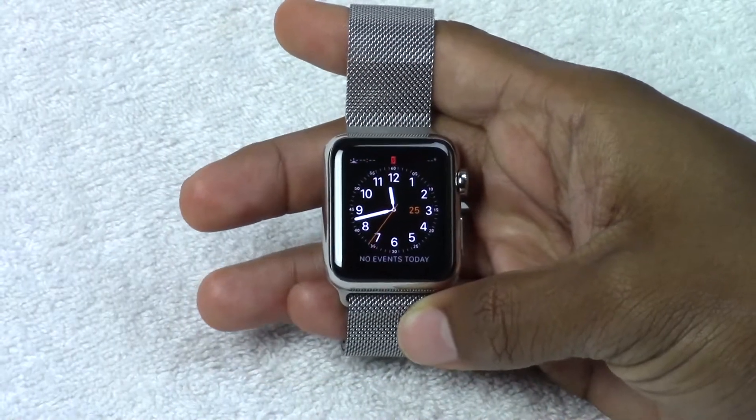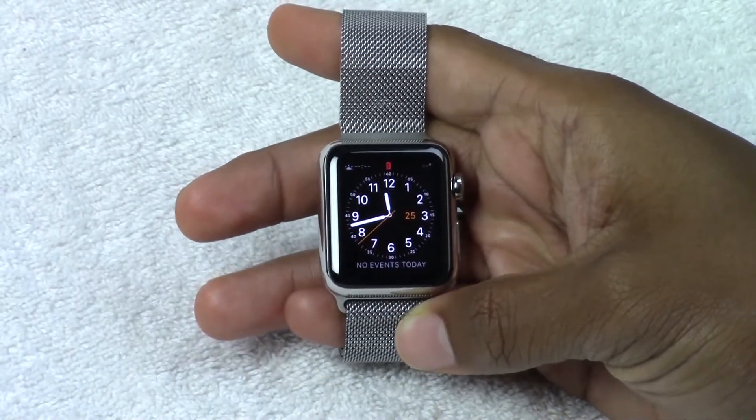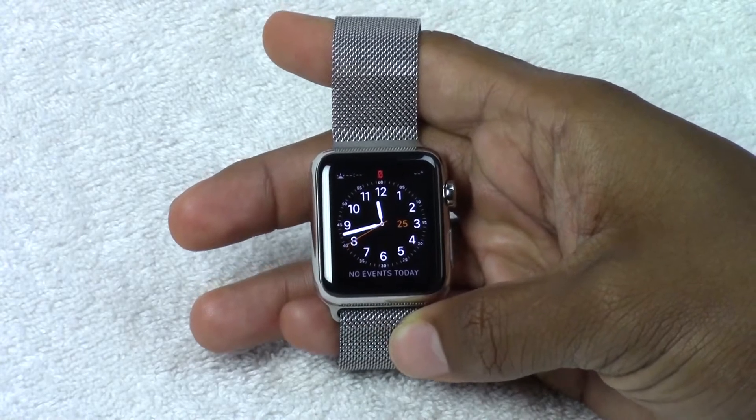How's it going out there? Welcome from H2Tech Video. Today I want to show you how to put your Apple Watch in airplane mode, and to do this is very simple.